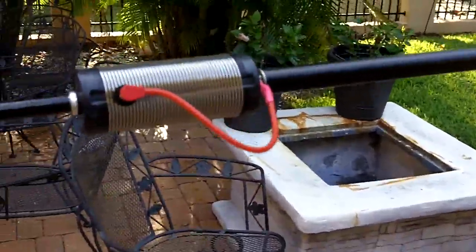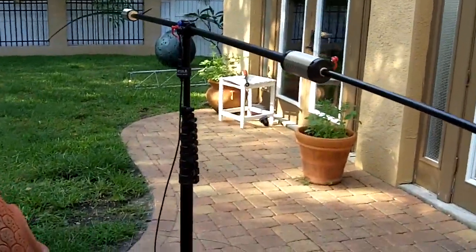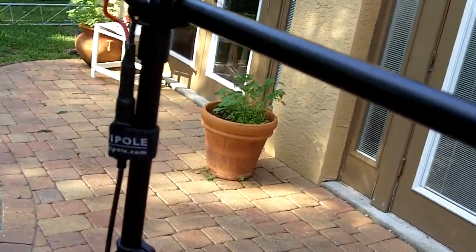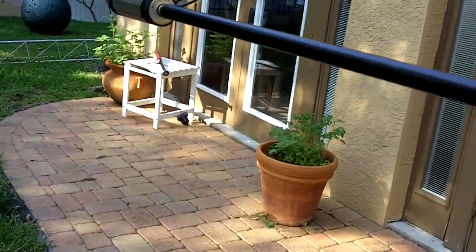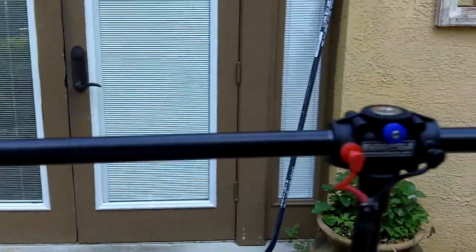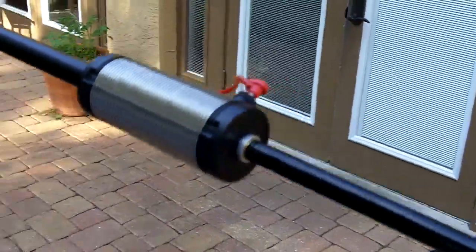I know that we're supposed to be 33 feet up for optimization, but the way I've got this set up, I've already made contacts in France, West Coast, and East Coast. I'm based out of just south of Clearwater. Call sign Kilo Kilo 4 Echo Quebec Foxtrot. This is the way I'm running 20 meters, and it's nowhere near the instructions that were given to me. I guess it's going to be hit and miss, and I'll create my own videos.